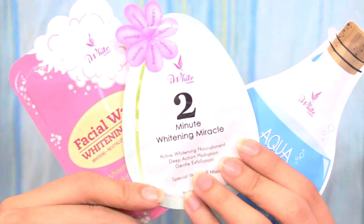Hello candy lovers! I will be sharing you something new from iWhite Korea, which is the 2-minute whitening miracle.